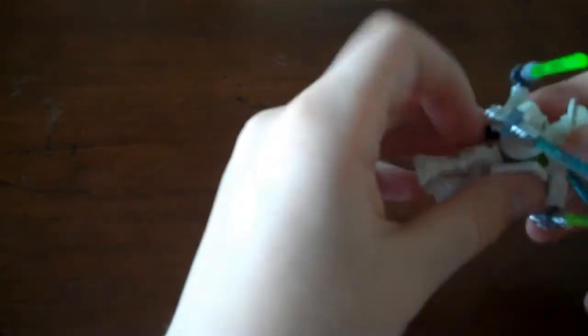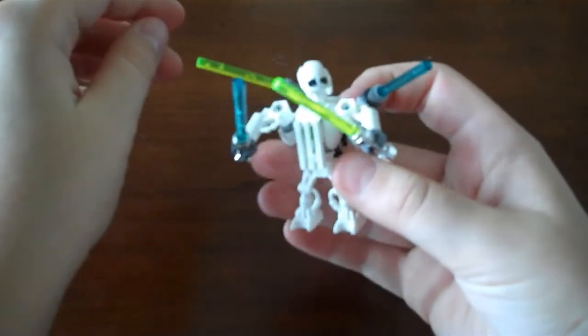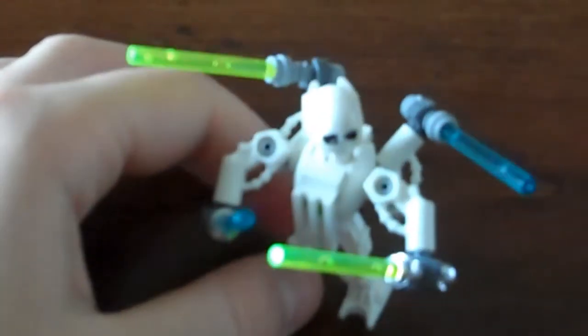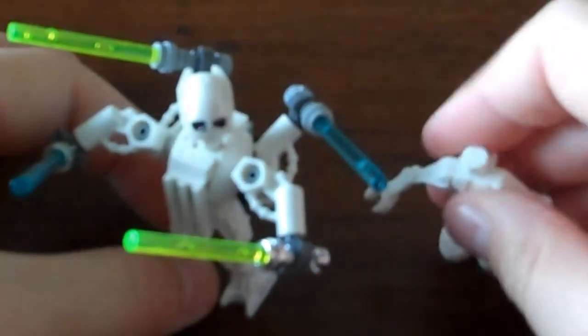I think General Grievous is probably, in my opinion, the coolest droid there is. I mean, I know he's not totally a droid — because of like his organic eyes and stuff. He's cool. And then there is my Lego custom General Grievous. Just to give you an idea of how big it is — this is his body. That's the other body. It's a lot wimpier.